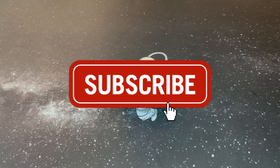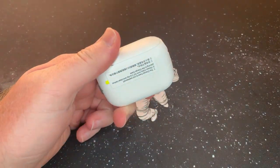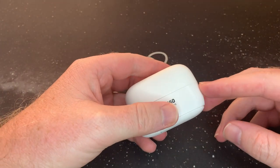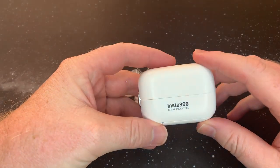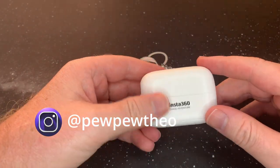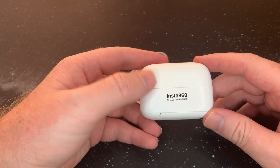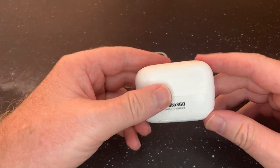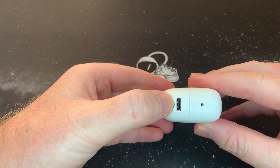Hey guys, welcome back to the channel. Today we're just going to do a menu walkthrough and talk about the Insta360. If you want to see a video of it in action, click at the top here somewhere. Please like and subscribe — I've seen 90% of people viewing my videos not subscribe, so please subscribe, it really helps the channel a lot.